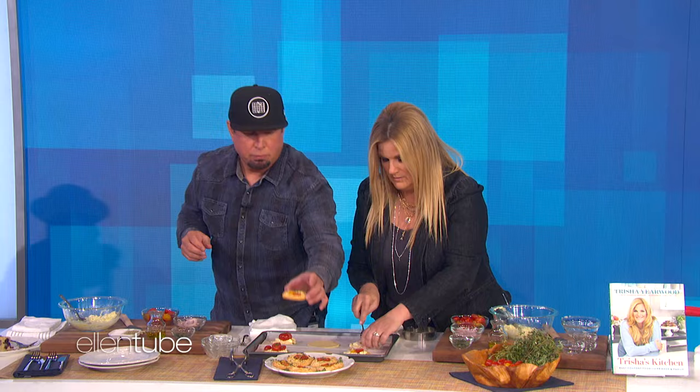Can I grab one? I'm going to try one, please. Cheers. Yeah, that's good. Oh my goodness, that's good. The new cookbook, Trisha's Kitchen, is not out until September 28th. But we want everyone in the audience to be the first ones to get it — you're all getting a copy!